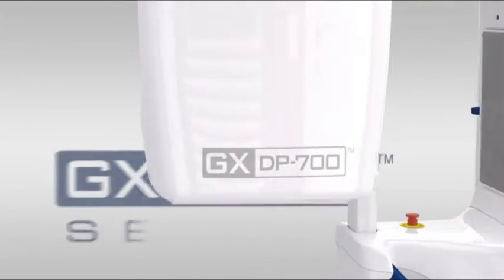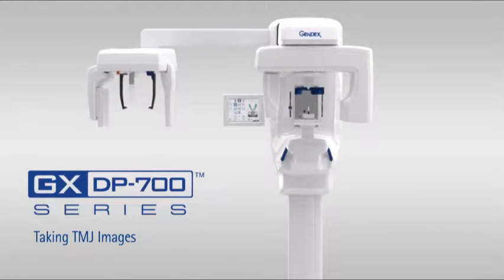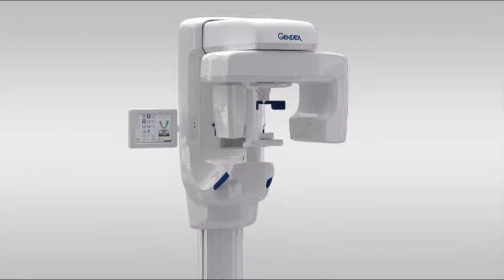Welcome to the GXDP700 training video on positioning for acquiring optimum TMJ images. It's important to familiarize yourself with the various parts of the system.